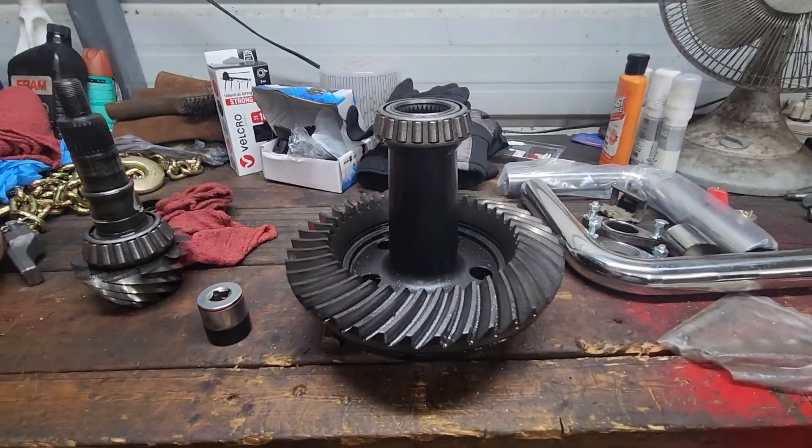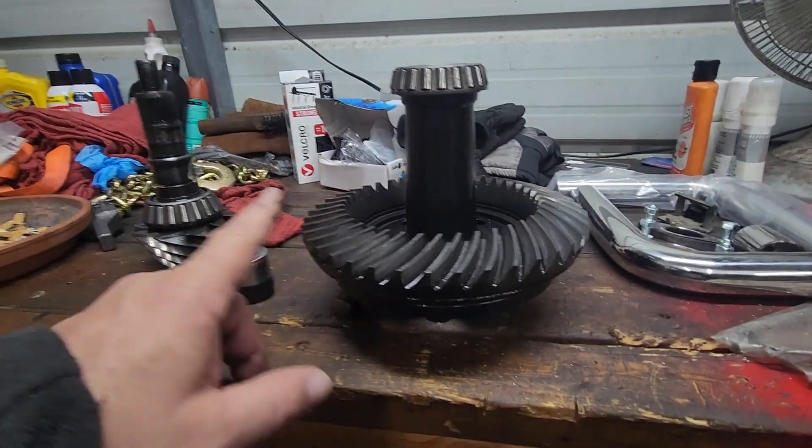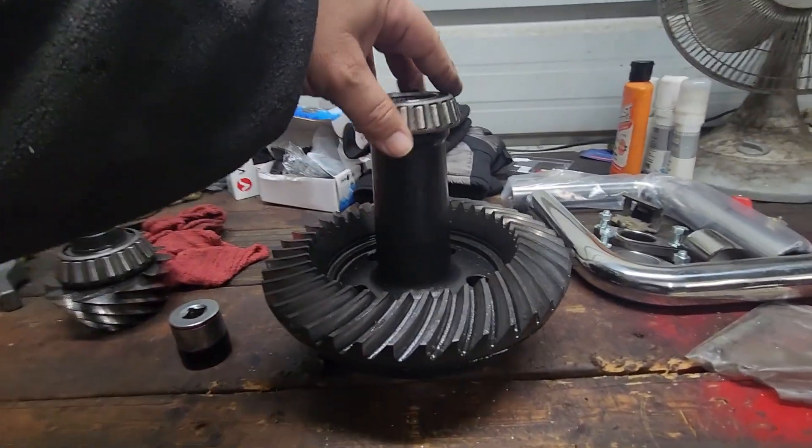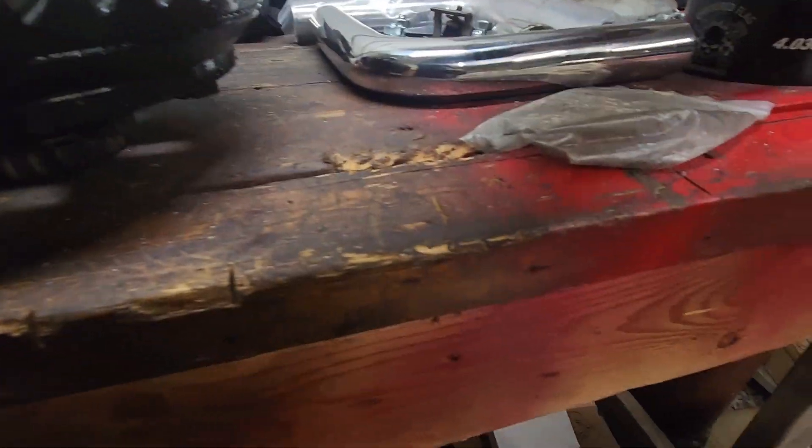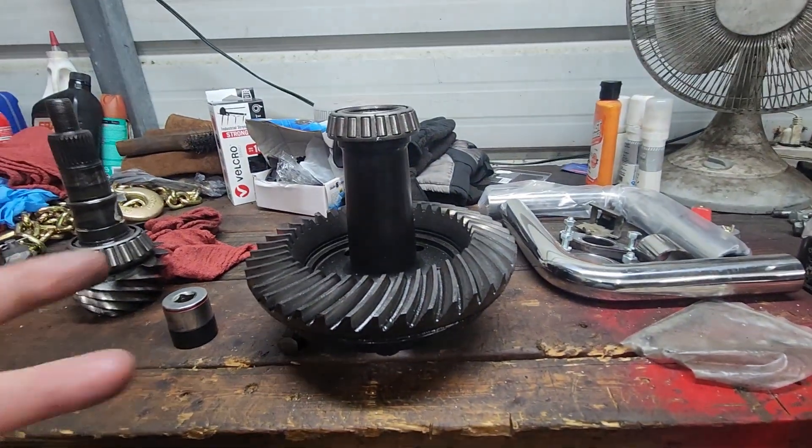Hello YouTube. In this video we're going to attempt to remove the carrier bearings, the pinion bearing. We're going to make a dummy bearing for the pinion just so we can set our pinion depth. And then we're going to install the carrier bearings without a press and install the ring gear with some loctite. This is my full spool. These are 4.10 gears. We're going to take these off and switch to a 3.55 gear, which would be more street friendly and more quarter mile friendly.